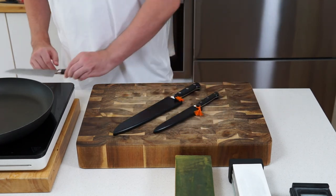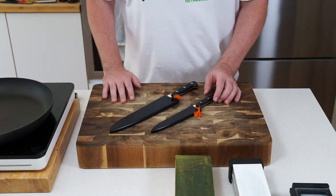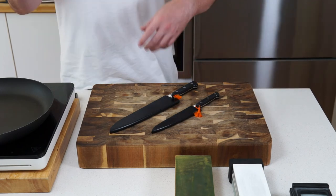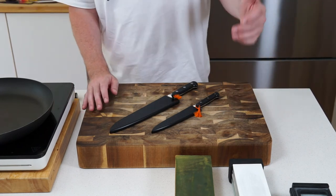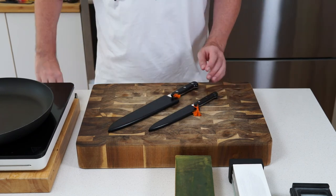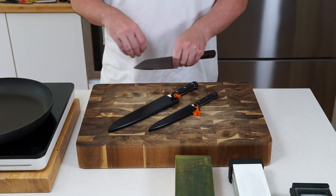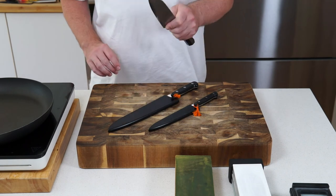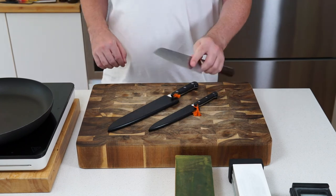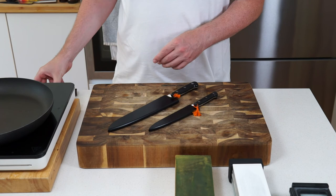To summarise the knives: a 210mm chef's knife and a 150mm petty knife sets you up for everything you'll need in the kitchen. If you want to go a little bit further, add a santoku like this one — it's awesome and really nice because it's shorter. If you're not as confident with a long knife, the santoku is a great middle ground between a petty and a chef's knife. If you can only get one knife, get a santoku.